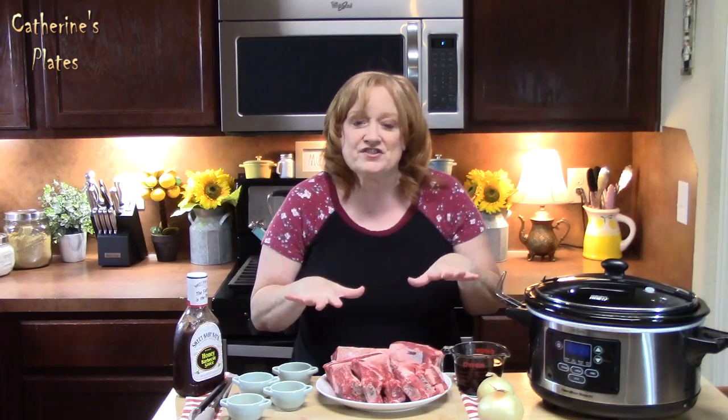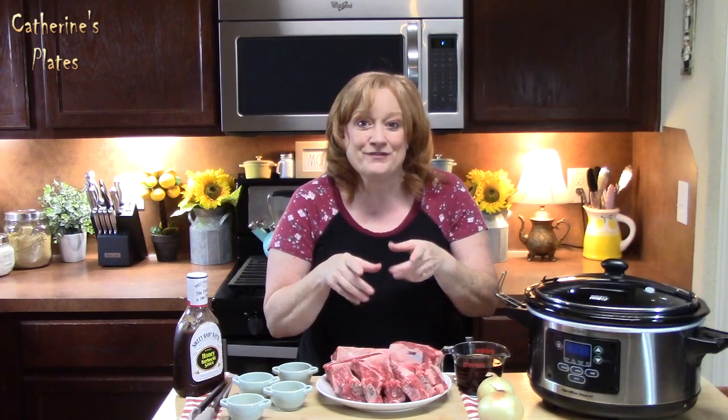And then at the end, I'm going to show you how we're going to finish these off so that they are nice, sweet, sticky, with a little crust to them. Okay, you ready for this one?